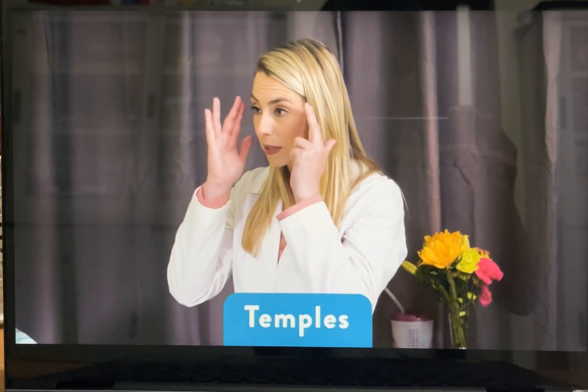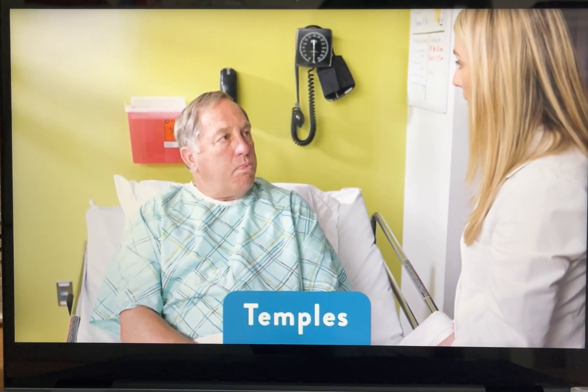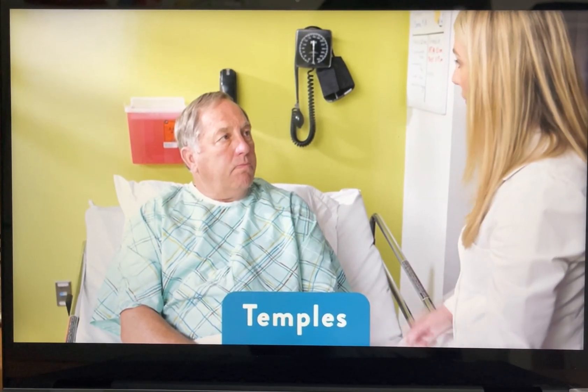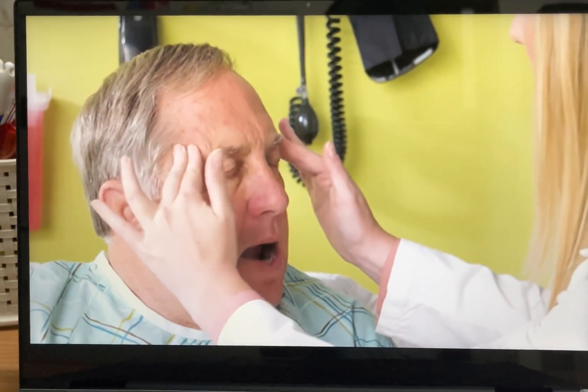I'll be looking at your temporalis muscle, which is the muscle right here, and I'm going to be feeling for the strength of the muscle and if I can see any hollowing or scooping. Can you clench your jaw two or three times for me? That helps me assess the strength of that muscle.